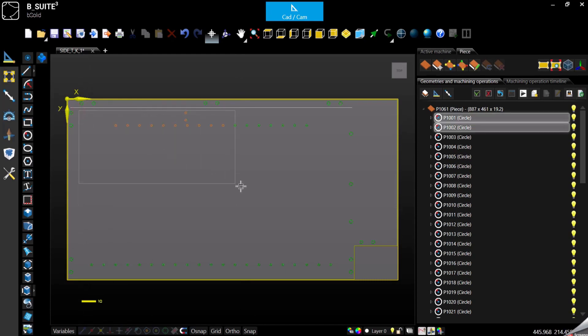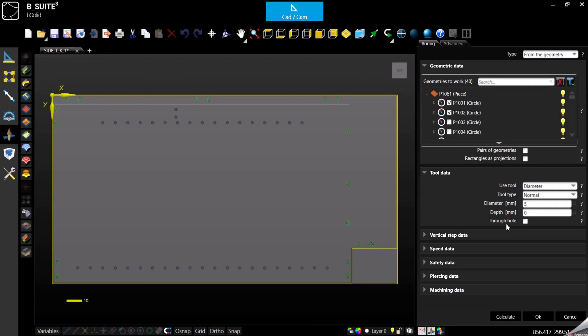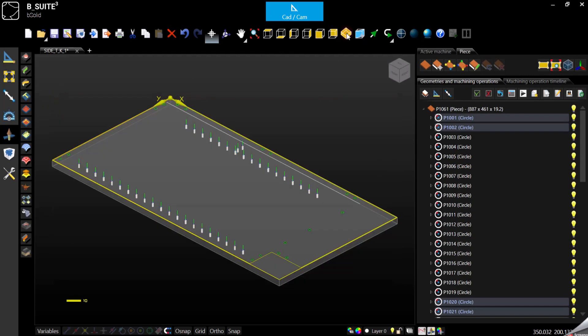We can select all the five millimeter circles and go in machining operations, select boring. At this point I have a couple of choices: I can decide to go and specify a diameter for all those holes, I can select a tool directly from the tool library, or the third option is automatic — it's going to take the diameter directly from the geometry, from the circles. If I go with automatic I can just specify the depth and confirm. We got all the five millimeter holes at once.